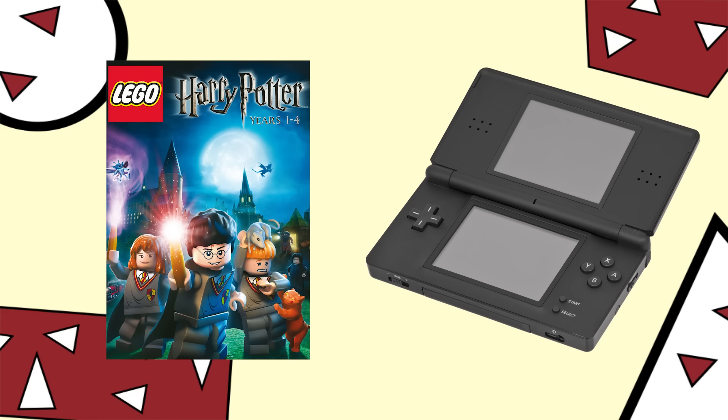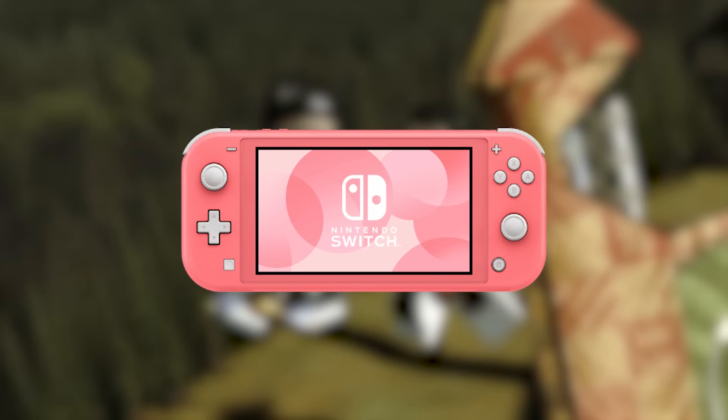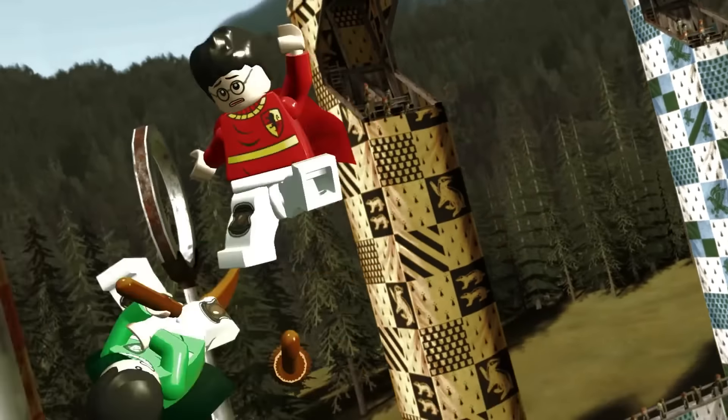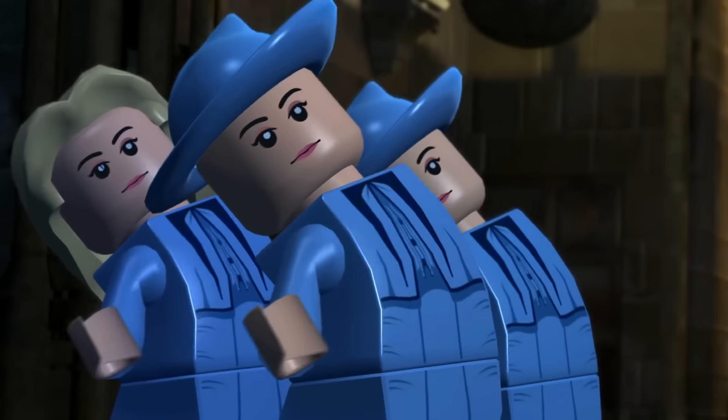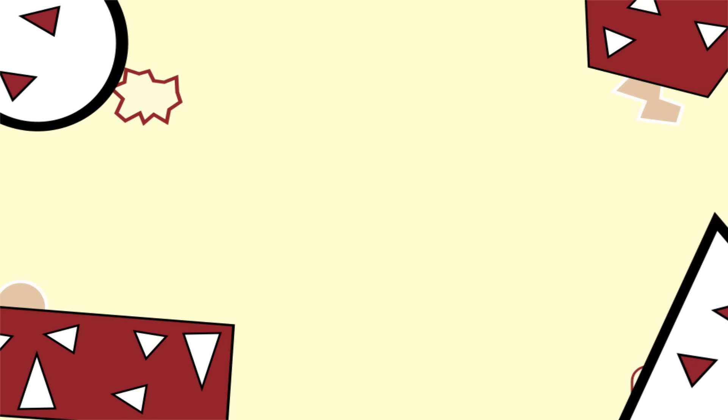LEGO games on handhelds. Sadly you don't see much of them these days, mostly because the Switch exists, but for a long time LEGO games would also release on whatever portable console was relevant at the time. And due to the less powerful hardware, these versions would always be very different from their console counterparts.